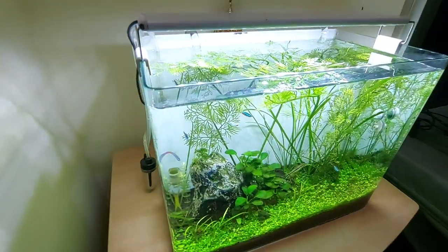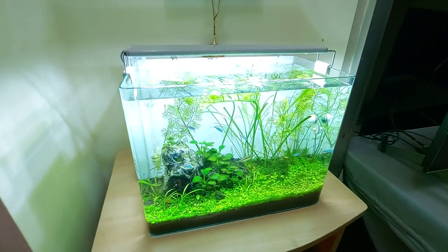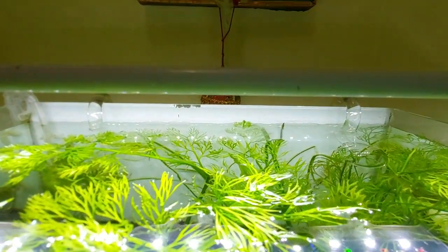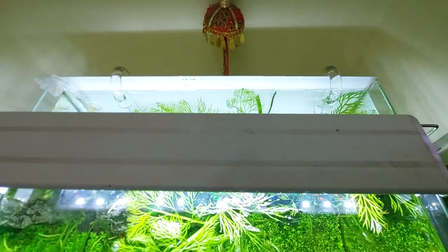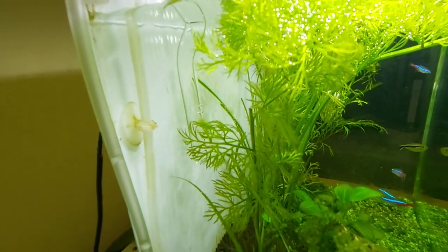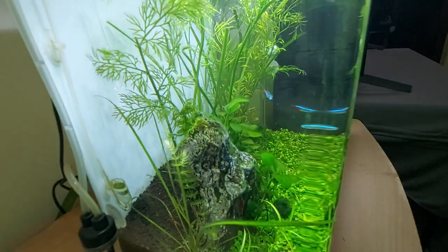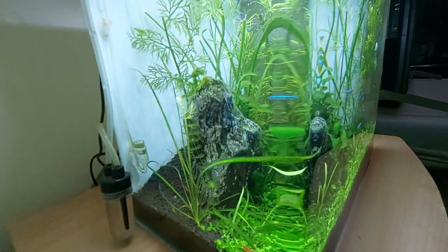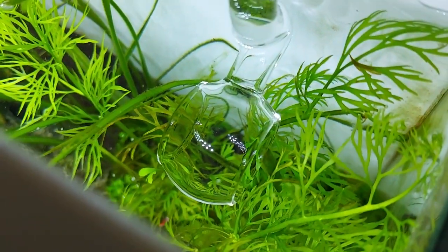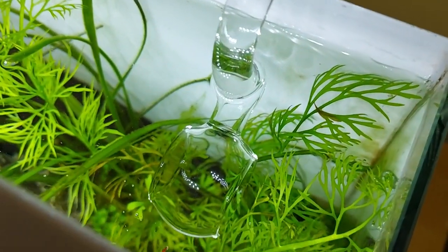This is my Nano planted aquarium after 3 weeks of using a professional CO2 diffuser — the plant growth is amazing and the background plants are growing like crazy. The Lillipipe becomes transparent inside the tank and does not show up at the front, making it much more beautiful than the standard fittings that come with an external filter. The gentle turbulence it provides is also perfect for gas exchange.